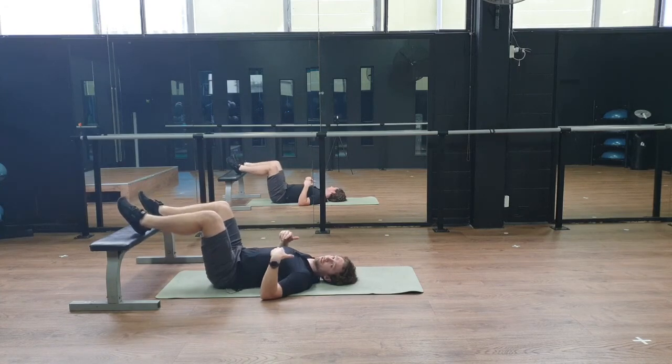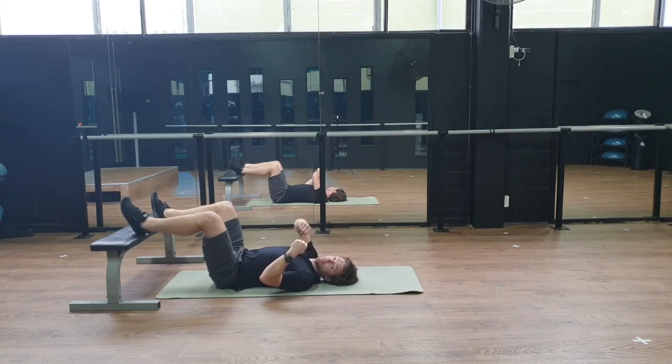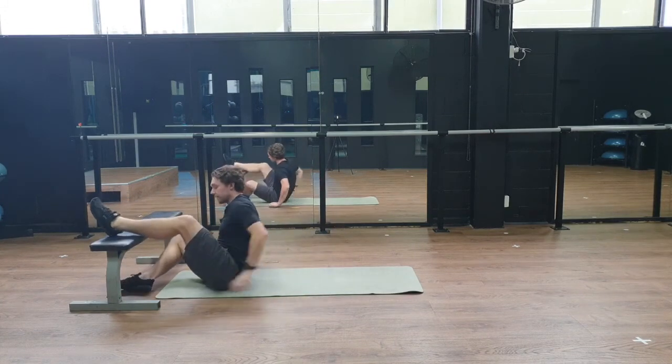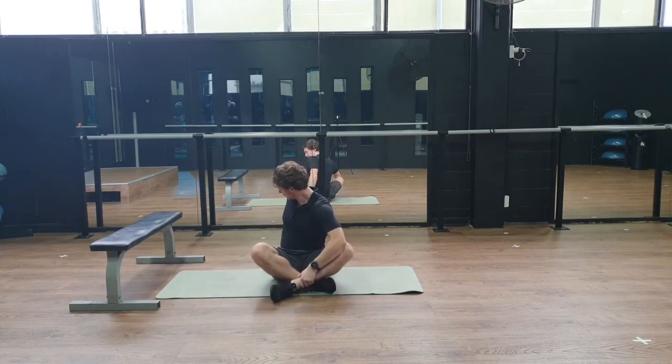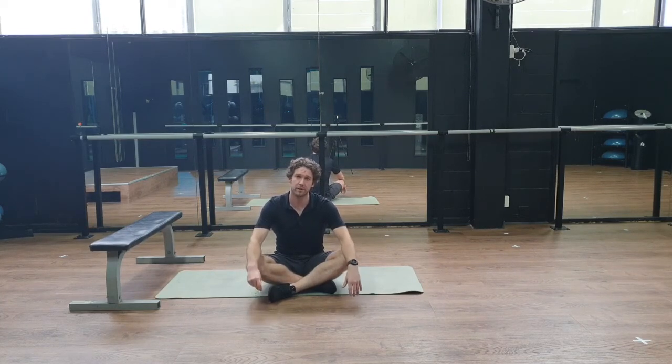This isn't necessarily a relaxation exercise — you may get some relaxation from it, but the actual goal is to build breath flexibility while coordinating it with other movements. We don't want it to be a maximal effort either — so you're not at one end trying to fully relax, and not at the other end trying to fully work out. Give this a go, or check out our article which goes into more depth on breath flexibility and why it's useful.